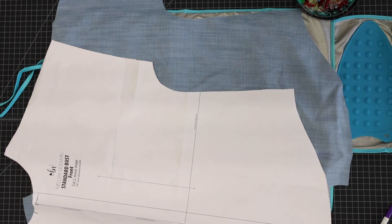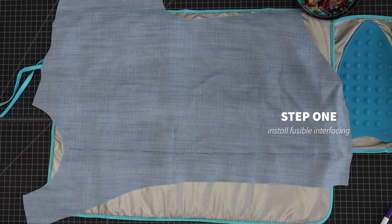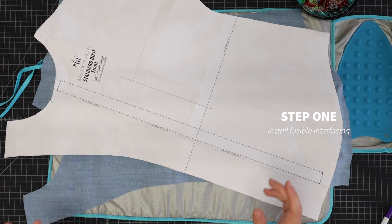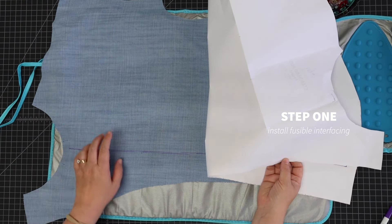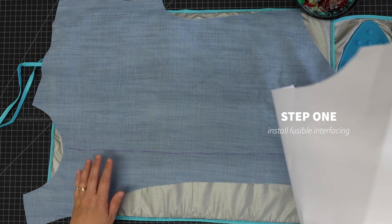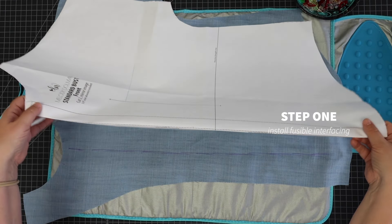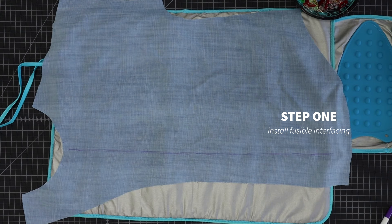We're starting off with step one. We're going to iron fusible interfacing at the center front marking — that's marked on the pattern. As you can see, there's a dotted rectangle box, and that's where you're supposed to put your interfacing. Depending on your fabric type, you may not have to put interfacing on both sides. I'm using this tinsel denim, so I just need it on the side where the buttonholes go — which traditionally is the wearer's right. I've transferred the outermost marking on that interfacing line, folded it over, lined it up, and drew my line there. Now I'm going to take my strip of interfacing.